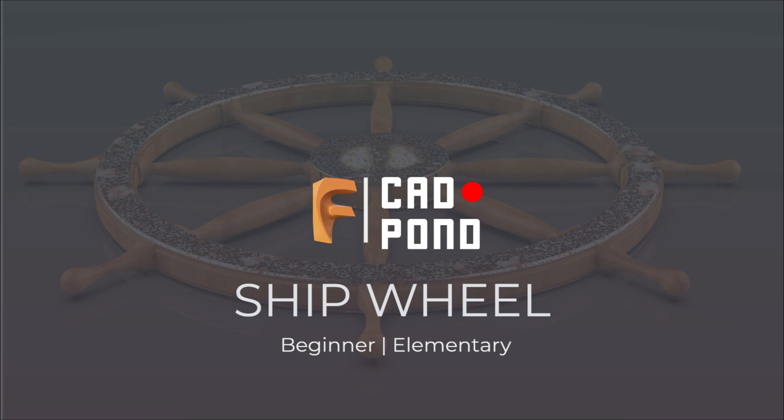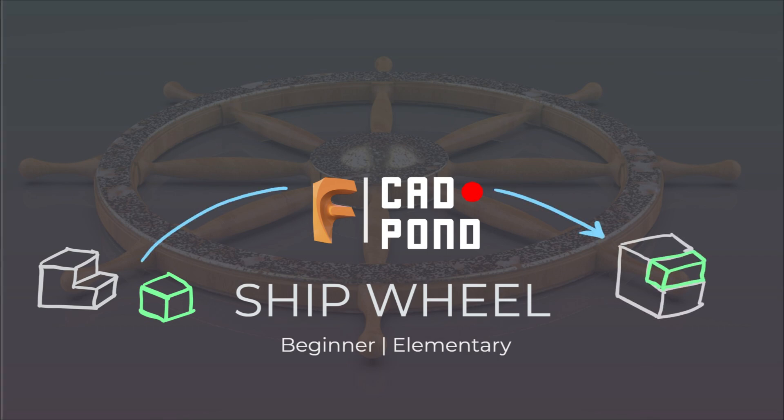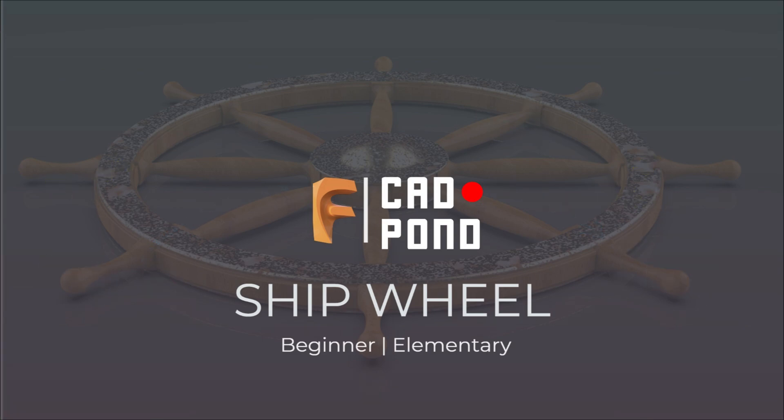The approach employed in this project would entail us creating our part files and bringing them all together to create the assembled product. However, to avoid you overworking yourself and trying to watch a 2-hour long video, I have divided these into 14 videos to culminate this series — explicitly, 9 videos for the part models and 5 videos to deal with the assembly process. At the end of our assembly, this is what we are going to have as displayed on your screen.